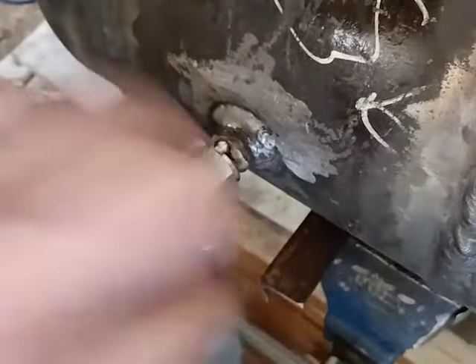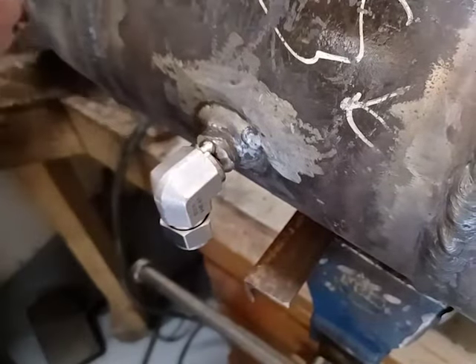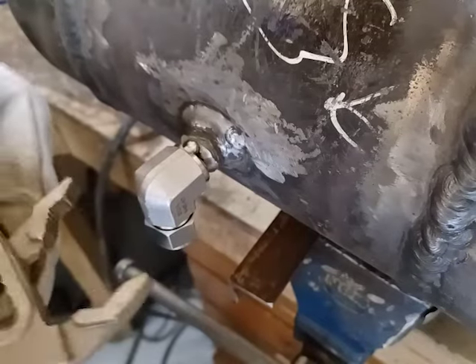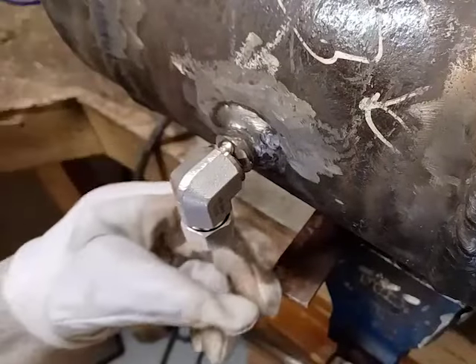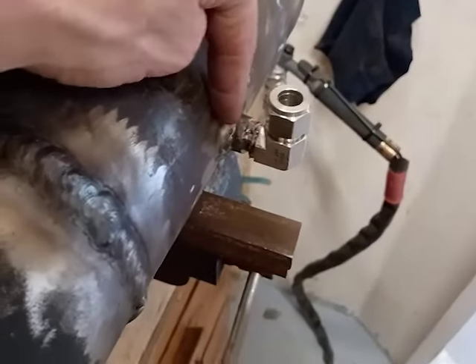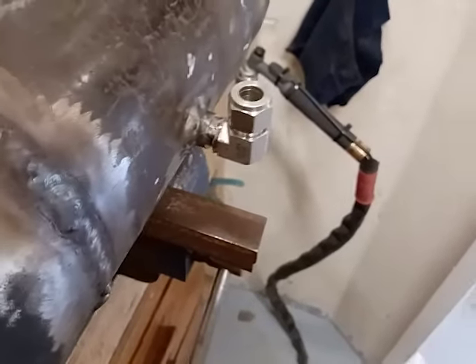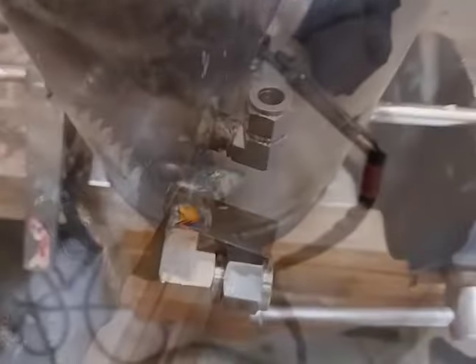I've ground that to a bevel — chamfer, whatever. I've just put a tack on and I'm going to try and bend it into the appropriate place. I've made sure I don't fall into the trap of welding it the wrong way up — these are the two vents at the top. Then I just realized I used a 309 rod instead of a 316, which is what I should have used, so this has to come off now. Typical.